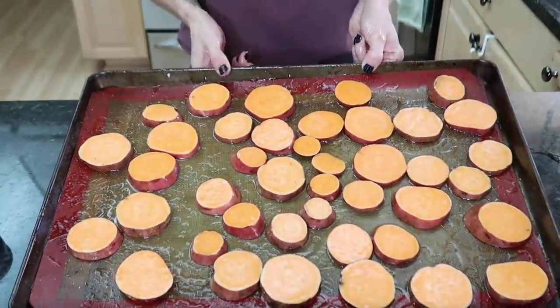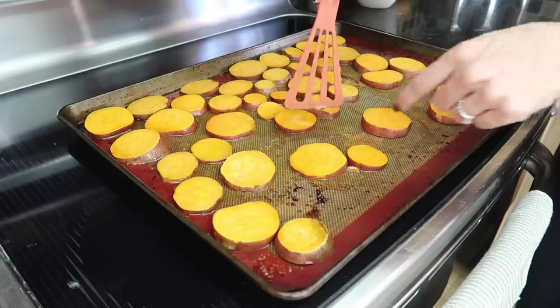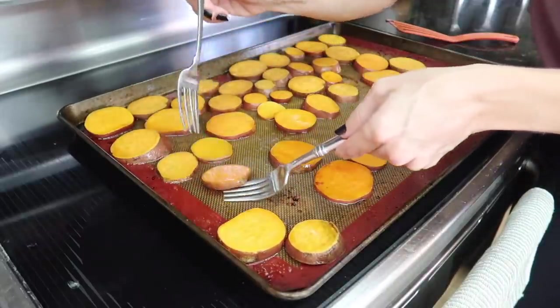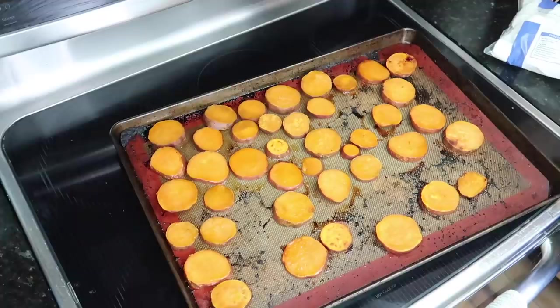I'm popping these into the oven at 411 degrees for 10 minutes. Halfway through I'm flipping them — it's my favorite thing to do. After 10 minutes I flip all of them using what I call the two-fork method, then back into the oven for another 10 minutes.